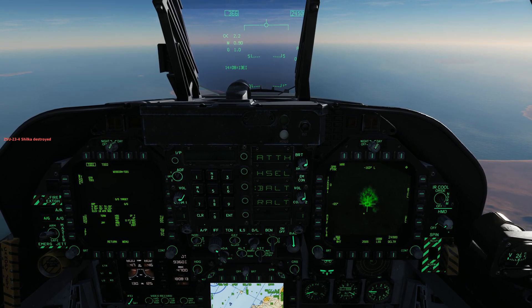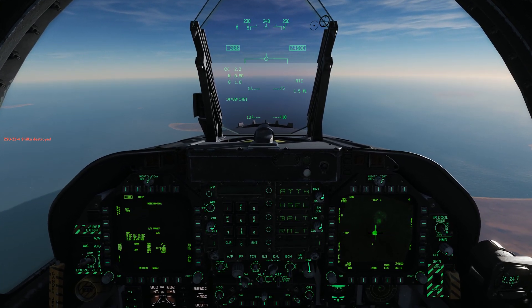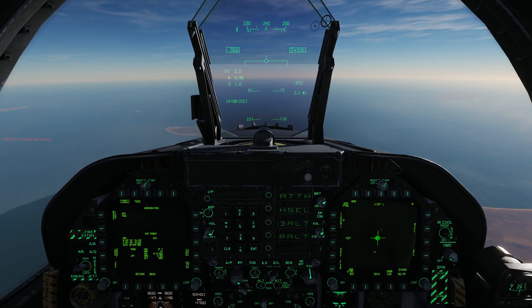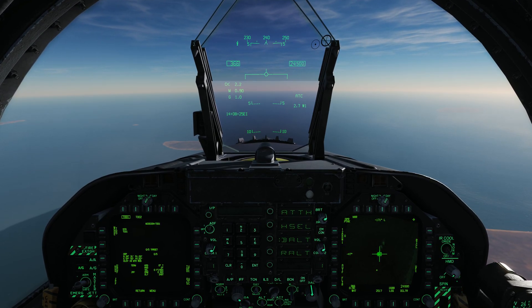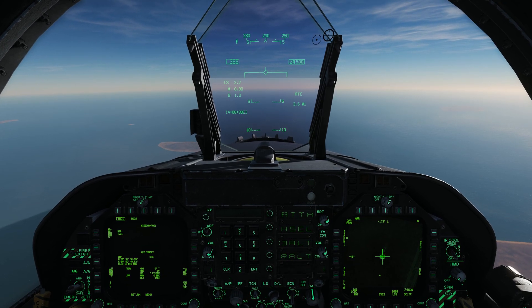And there's the hit. As you can see, combining the targeting pod with GPS weapons in TOO mode is a very powerful system. I hope you enjoyed this video, and I'm looking forward to bringing you the next ones where we'll talk more in depth about the pod and its capabilities. Thanks for watching.